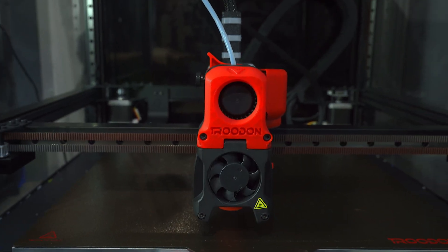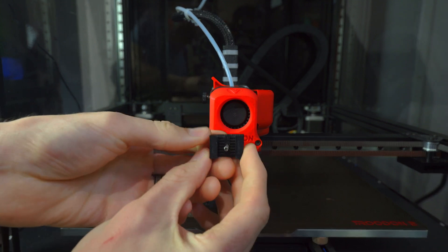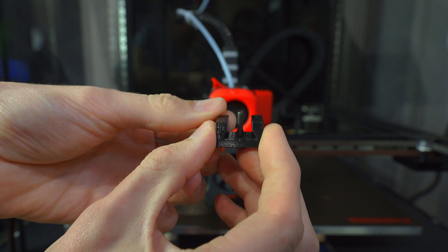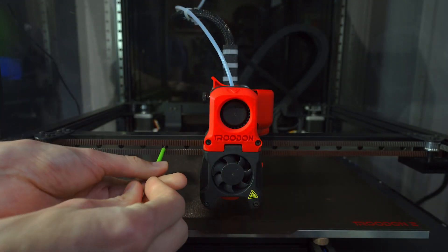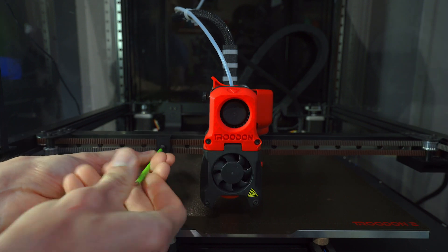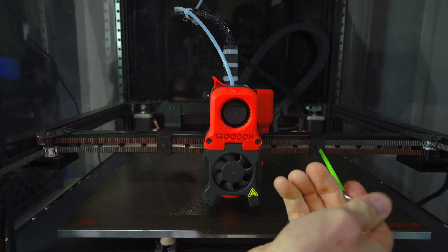We'll first need to remove the afterburner toolhead before mounting the Stealth Burner. To ease the transition, I designed these little belt grabber blocks that will help keep the belts in place and eliminate the need to re-tension them. To install them, we'll temporarily remove two of the linear rail screws, one on either side of the toolhead, and replace these with slightly longer screws and tighten down the belt grabbers.